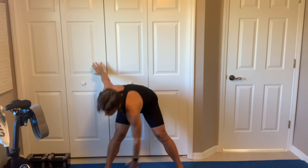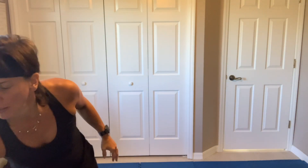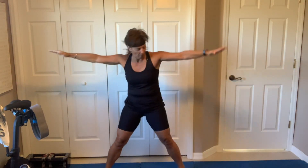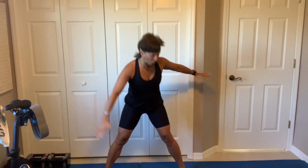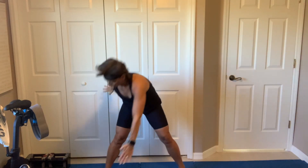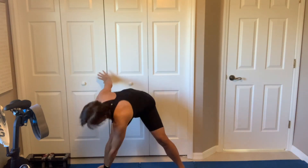Drop those shoulders. Pinky finger, pinky toe. Even my music is a little louder. All right. So we got four blocks on the board. Sing it side to side. Keep that chest nice and tall. Sink it back. There are those glutes.